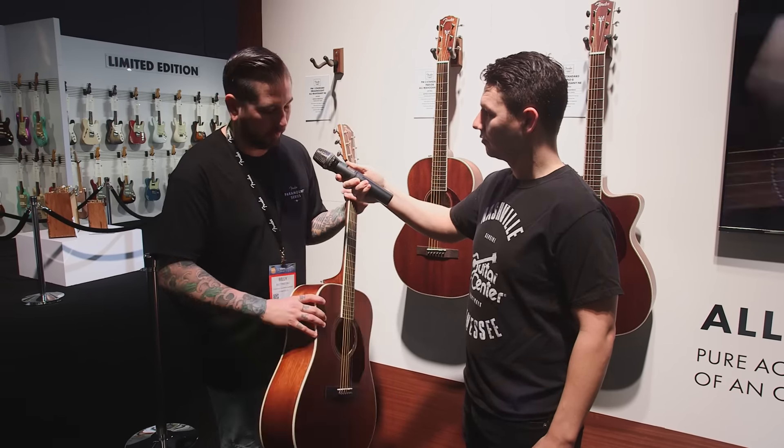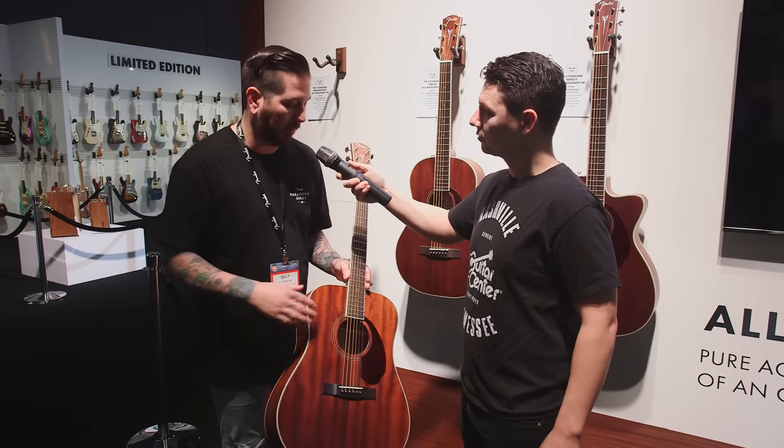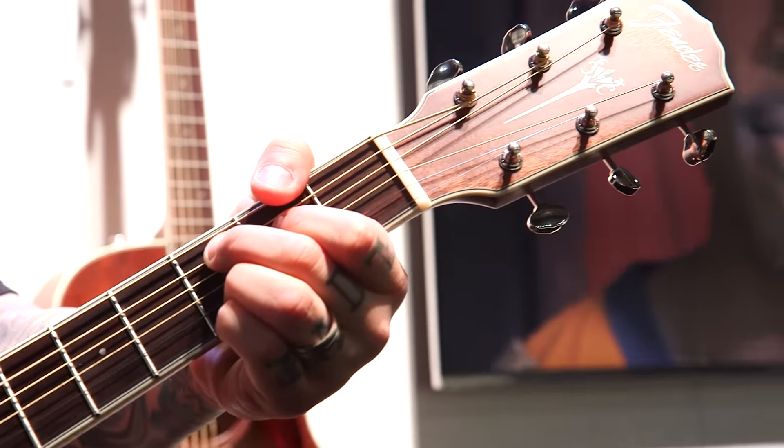Obviously a mahogany neck, so everything through and through is all mahogany. Similar to what we're carrying out through the rest of our series of guitars, we have an easier to play neck, a slimmer neck profile, and we're rolling the fretboard edges on this, similar to what we do with electrics.